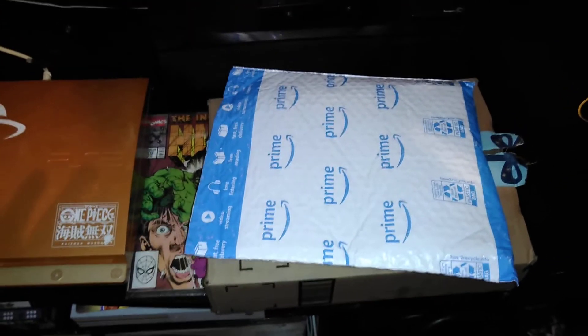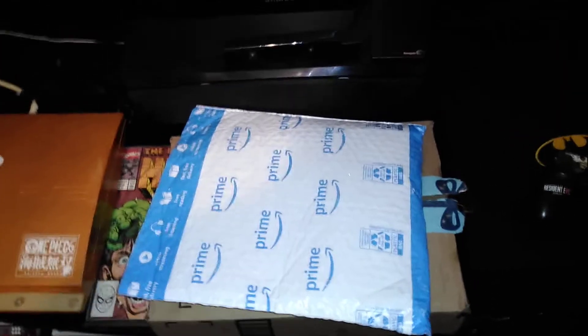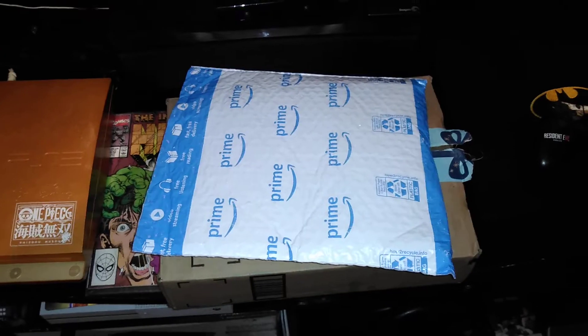This is my first time ordering from Amazon. I had a few hiccups but my good friend Michelle helped me along with it. Here it goes — here's the first one. I already cut it open and opened the box but I just didn't look inside yet, so here it is.